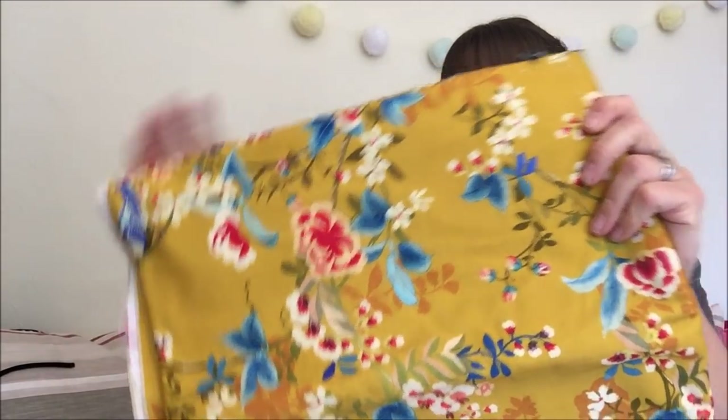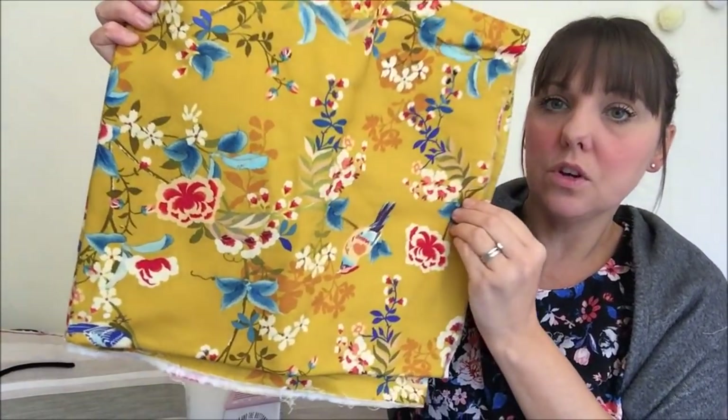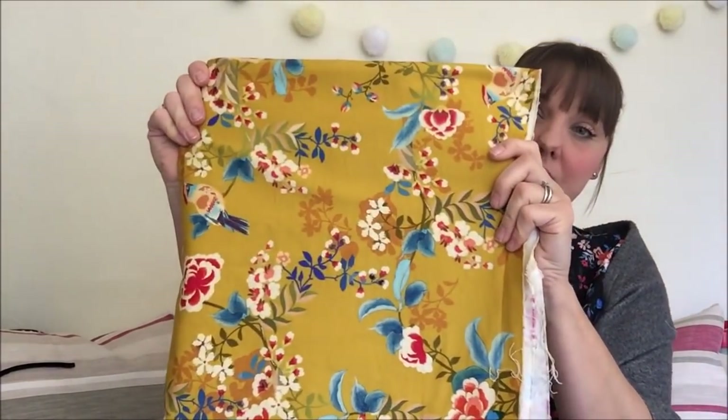The next fabric is also a Felicity Fabrics remnant — I couldn't resist it. It's a chapinch bow, I think it's called, with a lovely mustard background and turquoise with birds and florals. It seems to be quite a heavyweight twill. I have about a meter and a half and I have no idea what to make with it yet — if you have any suggestions please pop them in the comments below!